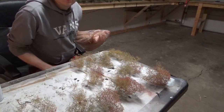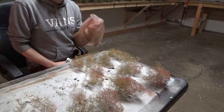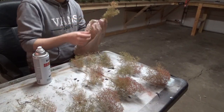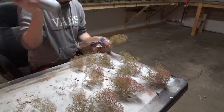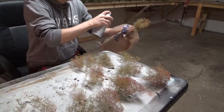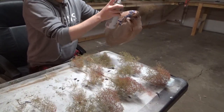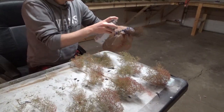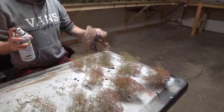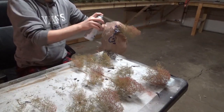I didn't properly prepare for this segment and forgot gloves, so I'm going to use a bag to hold the tree. What you do is take the tree once you've gotten it where you want it, then take some Rust-Oleum spray paint and paint it brown — mainly hitting the stems and branches. Just go in and hit the tree at different angles until you get most of it covered. Doesn't take much. Lay them back on your table and let them dry overnight, then tomorrow we'll be able to go in and add foliage.